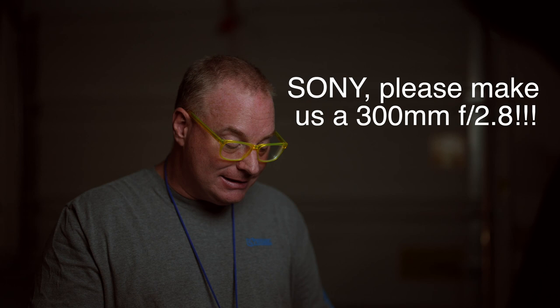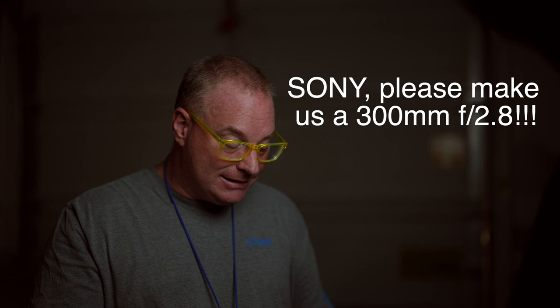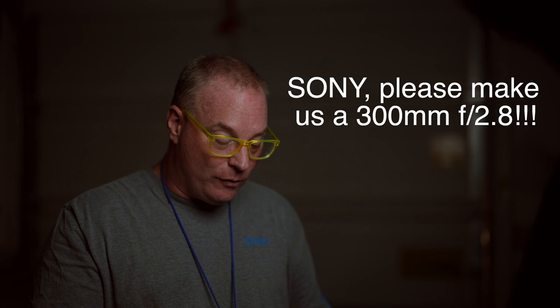Jim Cousert, a fantastic photographer, says the 300mm 2.8 would be the perfect all-around sports lens for me. It would be easy to pair up with a 1.4 converter, and on the A1, switching between crop mode would be outstanding.